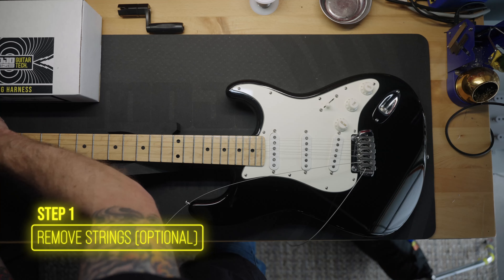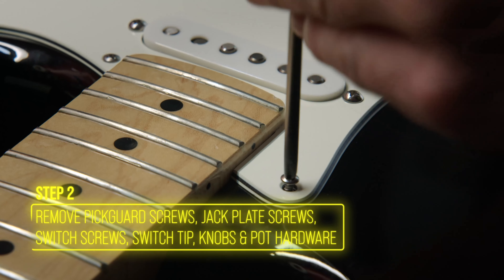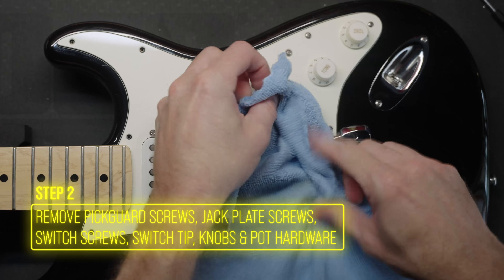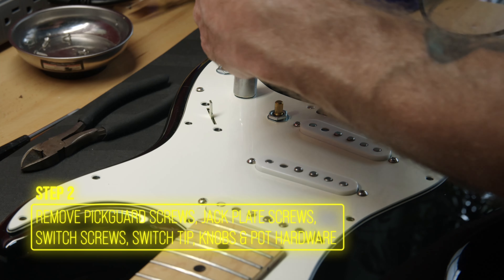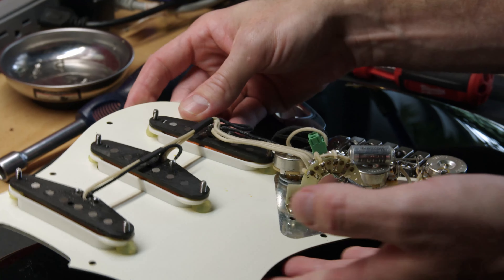Start by cutting and removing the old strings — this is not necessary but it does make things easier. Next, remove the screws from the pickguard and jack plate. Since we're keeping the pickguard and pickups, we also took off the knobs and selector switch tip. Use a half inch hex driver to gently remove the nuts from the pots. Now you can lift the pickguard out and flip it over for easy access to the harness.